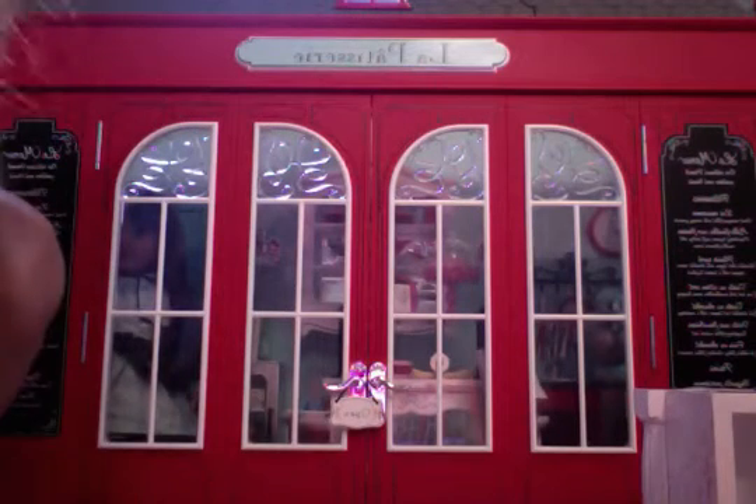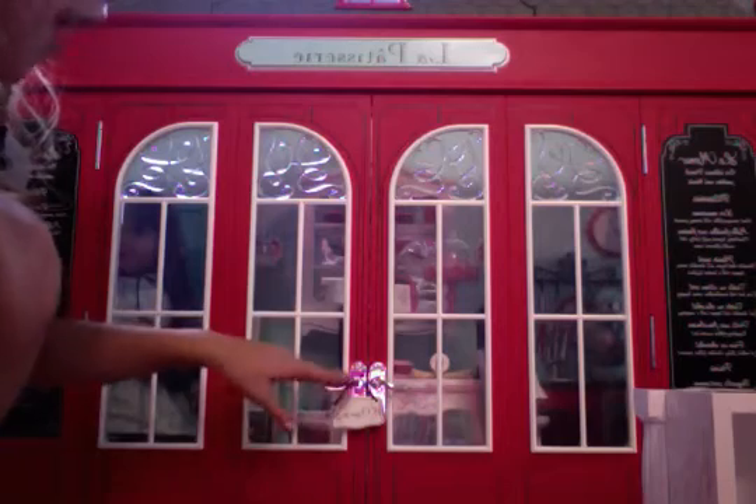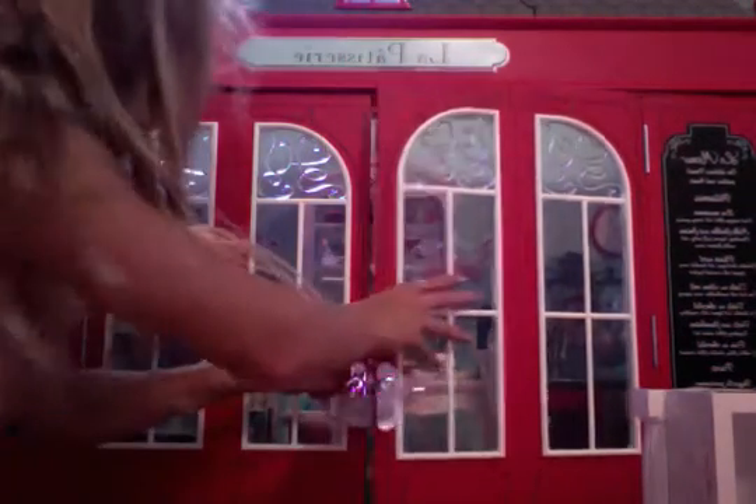Hi guys! I'm going to be reviewing the La Paris — I don't know how to pronounce it, it's in French. We are going to review this. I already had this for a while, I just wanted to review it. So let's start going.